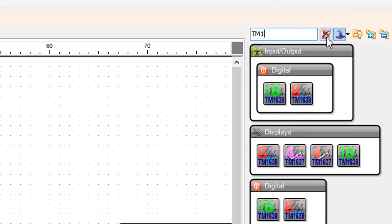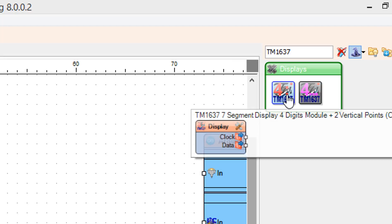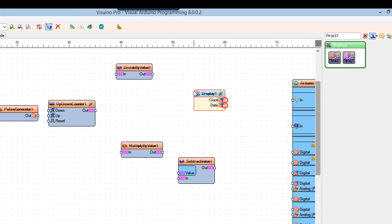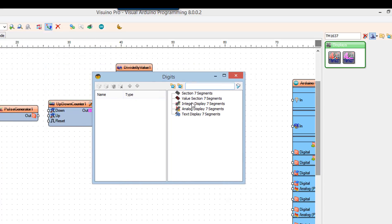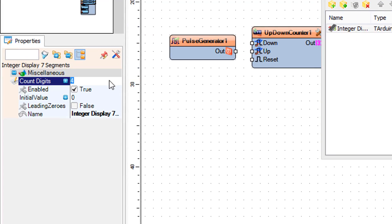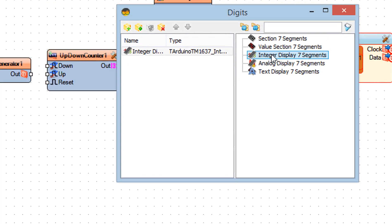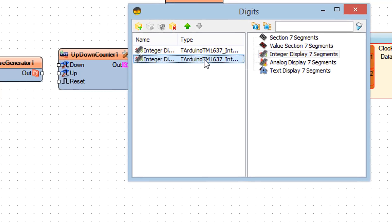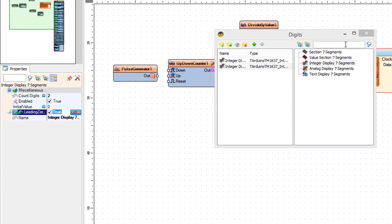Add a TM1637 segment display four digits module plus two vertical points component. Double-click on the display 1 component and in the digits window drag an integer display seven segments to the left side and set count digits to two. Drag another integer display seven segments to the left side, set count digits to two and leading zeros to true. Close the digits window.